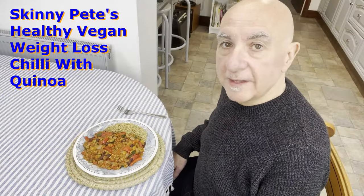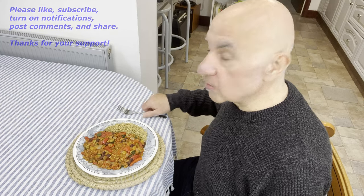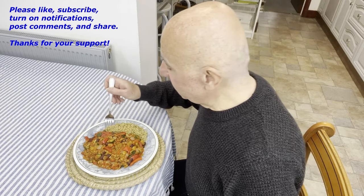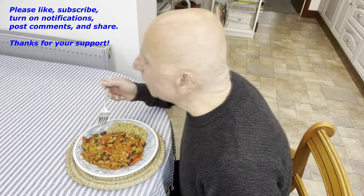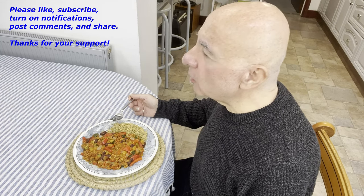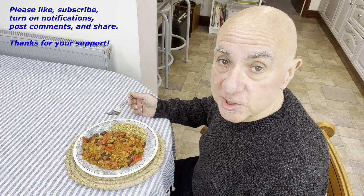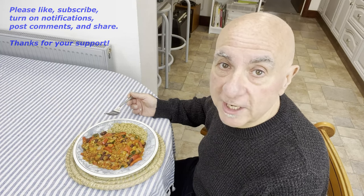It's time to plate up for the planet and see how this tastes. It's lunchtime. There's plenty more of this still in the pan — no doubt I'll be going back for seconds in a little while. Let's see how it tastes. Mmm. Oh, yes. Lovely and spicy. So there it is — Skinny Pete's Healthy Vegan Kitchen strikes again. I'll be posting more videos like this soon, so keep tuning in and I'll see you soon.